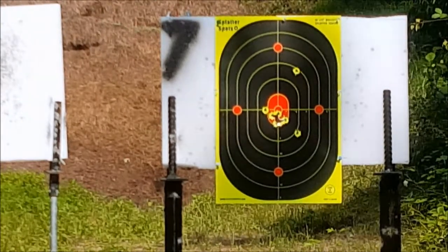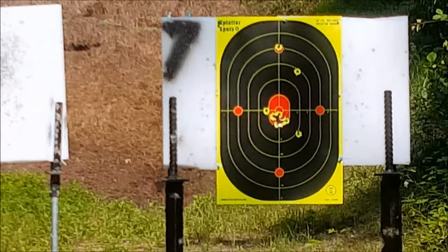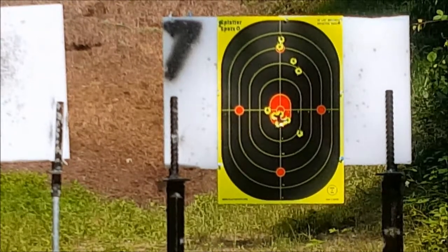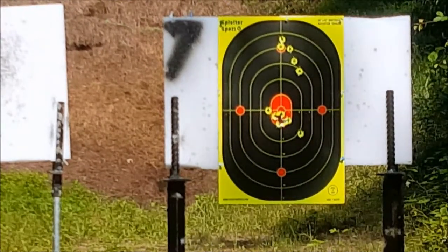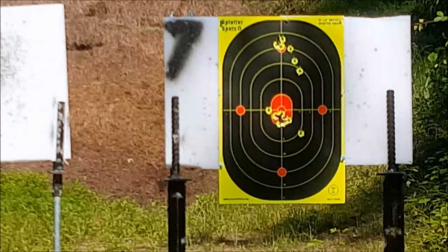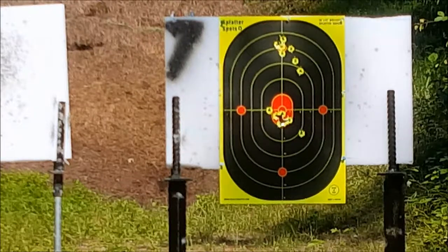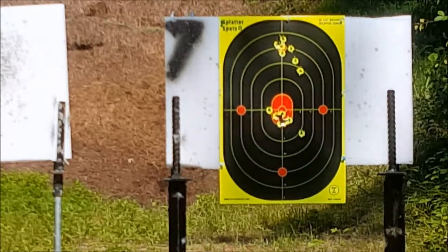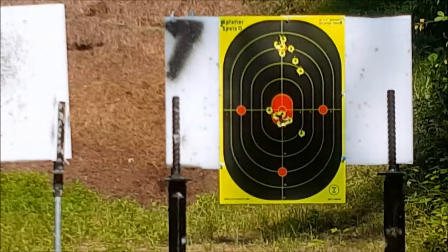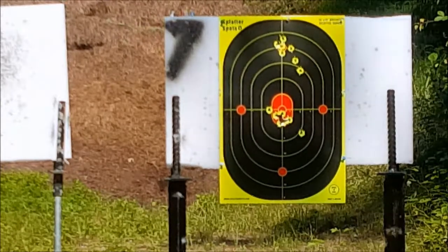Whoa, not too good — there we go. I'm pulling to the right. That's better. Yeah, I had a couple that I was pulling to the low right, similar to the first mag that I shot, but man, this is pretty awesome as far as accuracy goes.